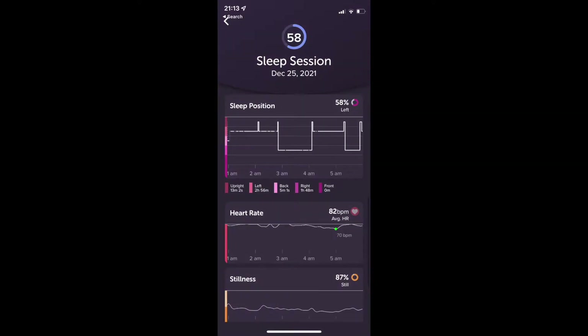Other stuff in here: sleep position looks like it was not disconnected anywhere — good consistency of data. Then they've got heart rate and stillness. I'm not a massive fan of these graphs because you can't really zoom in on them; they're scaled a bit weird. For the heart rate one, I would prefer it to be normalized across that range rather than all bunched up and narrow like this.